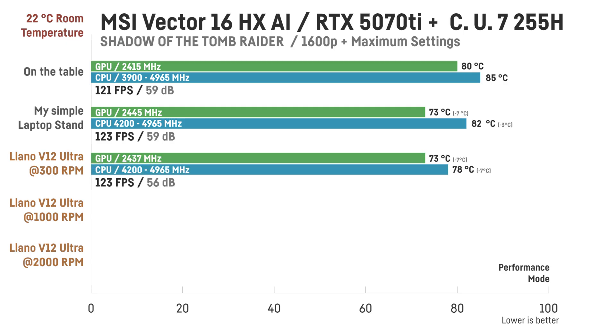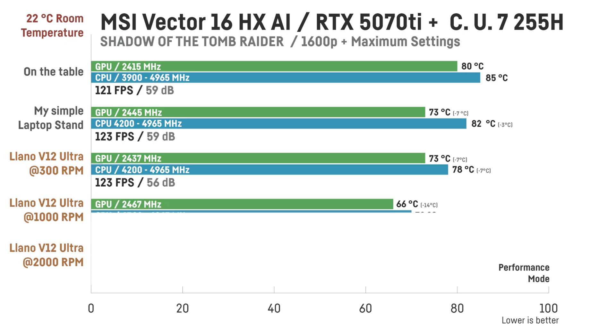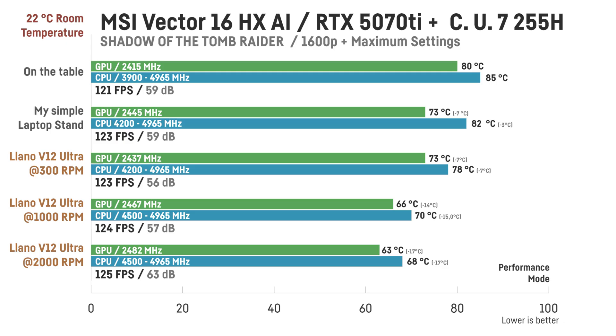With the Lano pad, you can already see improvements even at low fan speeds. At 300 RPM, temps are around 74°C for the GPU and 75–82°C for the CPU, and noise drops slightly to 56 dB since the cooler also dampens the laptop's fan noise once it's resting on it. At 1000 RPM, the GPU hits 66°C — already 14°C lower than the desk setup — and CPU temps are down to 68–72°C, nearly 20°C lower, though noise increases to around 57 dB. At 2000 RPM, fan noise becomes clearly noticeable at 63 dB, but temperatures improve further.